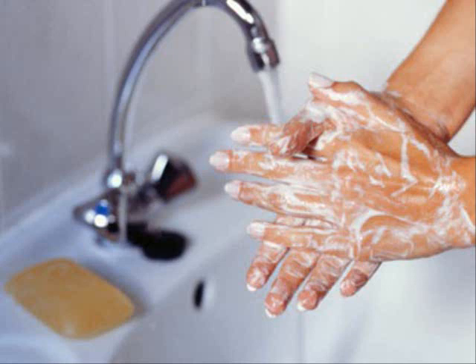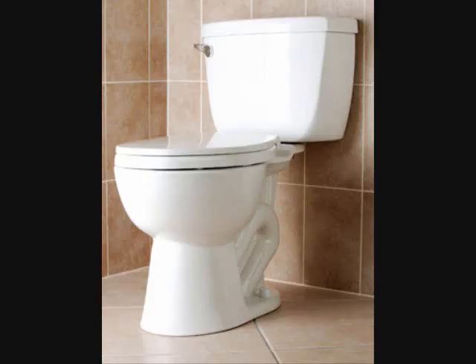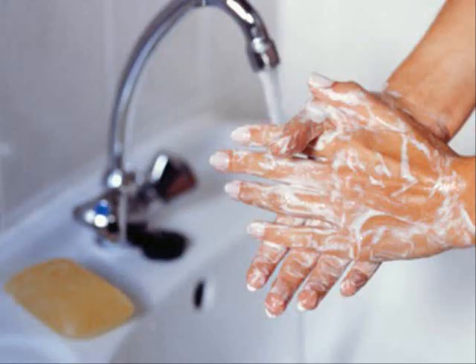Washing our hands is something we do every day. When our hands are dirty, we wash the dirt away. After we use the bathroom, and before we eat our food, we have to wash our hands. It's something we do.